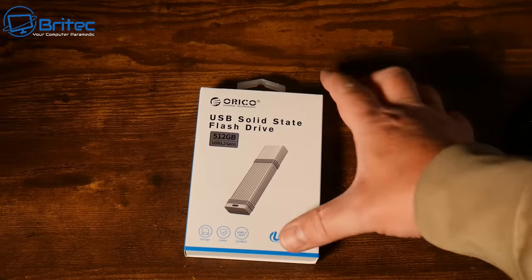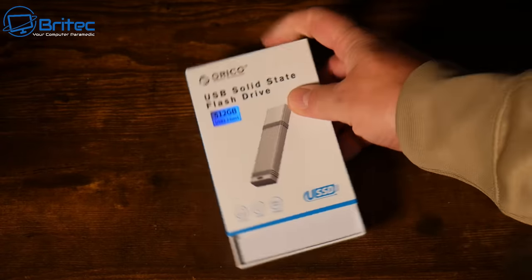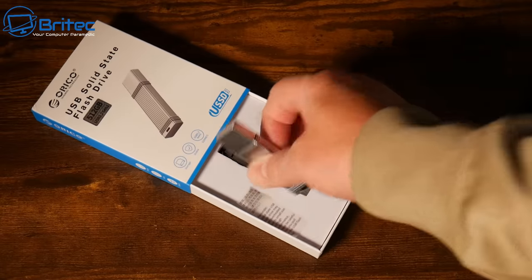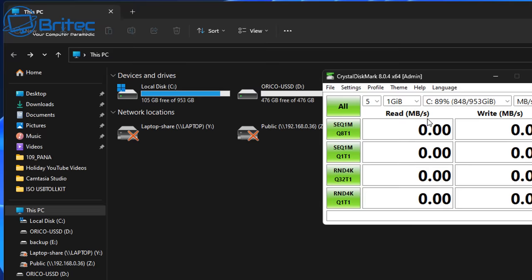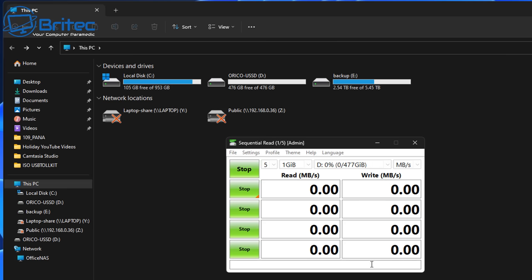We're going to be using the Orico USB 3.2 Gen 2 here. It's a 512 gigabyte drive and I've got a lot of ISOs I want to dump on here. It's a Type-C connector, so you can use USB-A or USB Type-C. I'll quickly show the speeds so you get a general idea of why we need a fast drive. Another method is to buy an NVMe drive and an enclosure, making it an external drive where you can dump all your stuff for super-fast speeds.